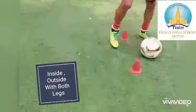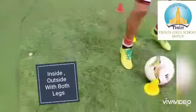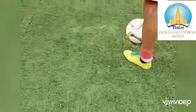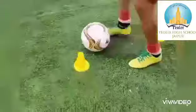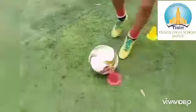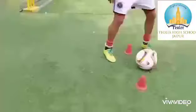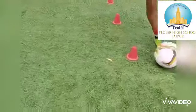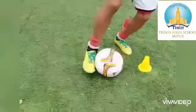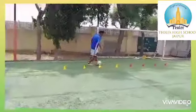Second drill: inside outside with both legs. Using one side dribble with the right foot and the other side dribble with the left foot. Focus on dribbling the ball at speed with the inside of your foot.